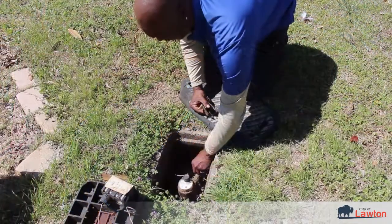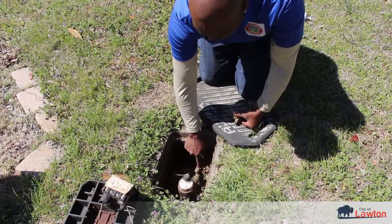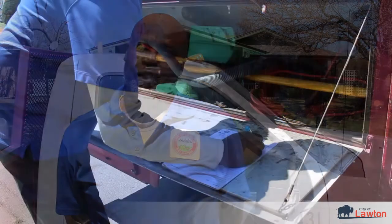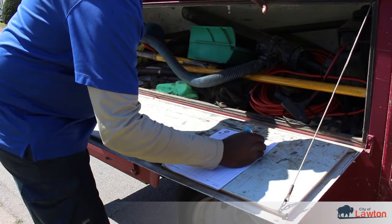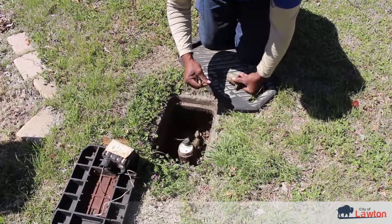When we come to turn water on, people need to be home. If we turn it on and nobody's home and a water faucet inside is running, it could flood the house. So we make sure somebody's home. If nobody's home, we don't turn it on — we leave a yellow tag saying sorry we missed you. They can either turn it on themselves, or they can call back to the water office and we'll come back out and turn it on.